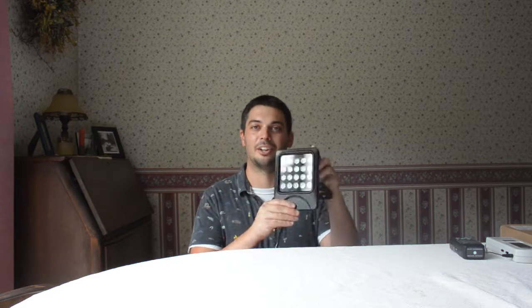Hey everyone, it's Andrew from Gemba Red and I'm very excited to introduce our latest model, the Gemba Red Beam. This is our smaller, portable, super affordable red light therapy panel.